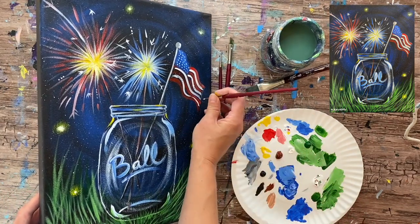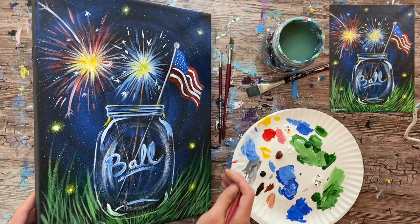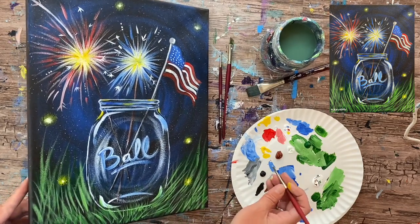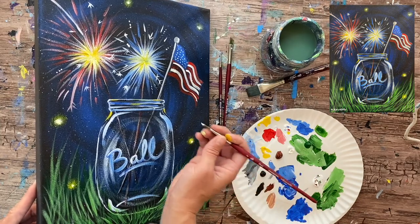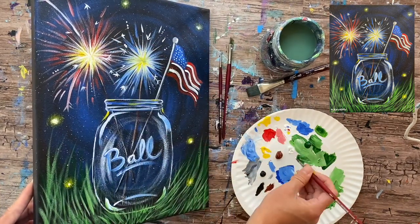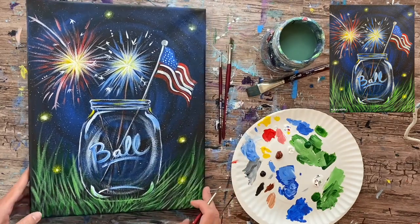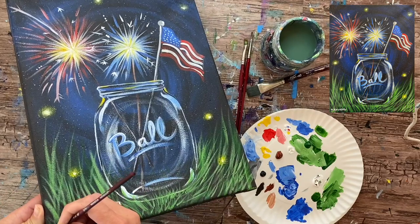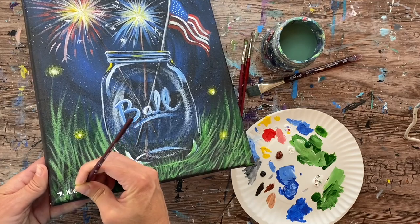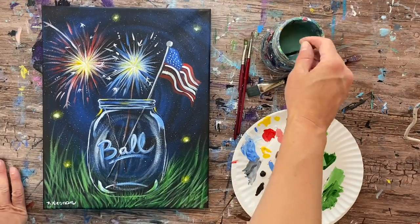This painting tutorial is pretty much at its conclusion. I love the simplicity of this design — it's a fun, simple painting great for summer and patriotic holidays like Memorial Day and the 4th of July. I'm adding a few last-minute bright light details to the sparklers, then signing my name in the lower left corner using the 5-0 round brush with titanium white. Thank you for watching and thanks for painting with me.